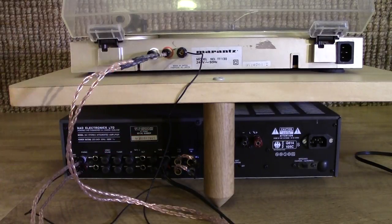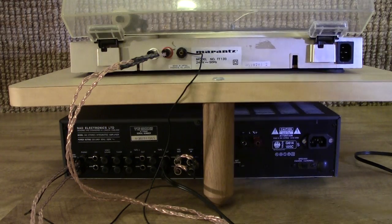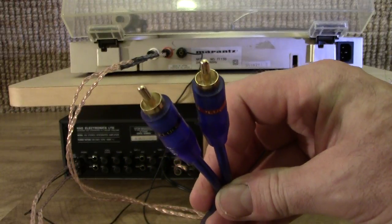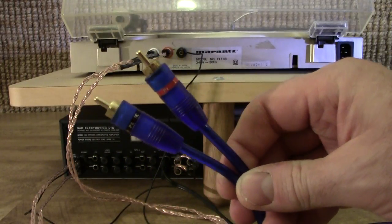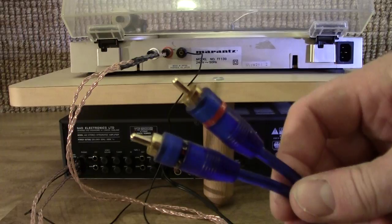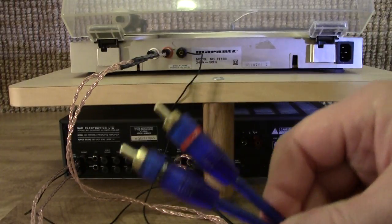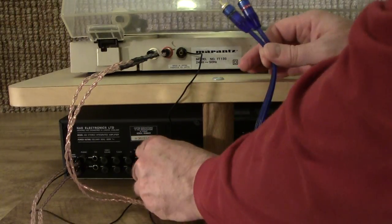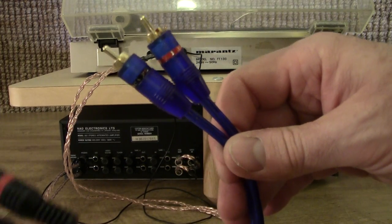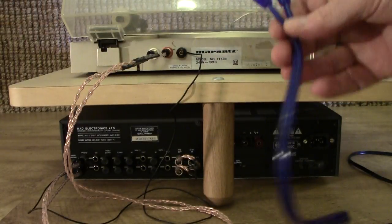Do yourself a favour if you're using these — get some better interconnects. For the very long interconnect, I actually found a new set in the garage. These are actually for a car audio fitting kit, and they're about five metres long, and they're cheap. The whole fitting kit only cost about 20 pounds, and it had speaker wire and battery wire and all sorts of things in it. So they're cheap, but they're still much, much better than the awful freebie patch leads.